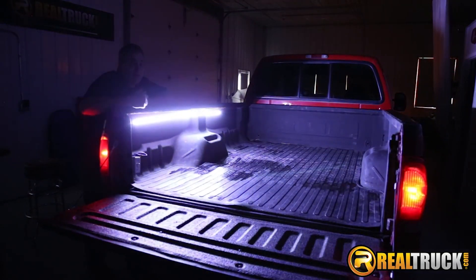Okay guys, there you have it. That's how quick, simple, and easy it is to install the Access LED truck bed light into your truck. So remember, until next time, happy motoring.